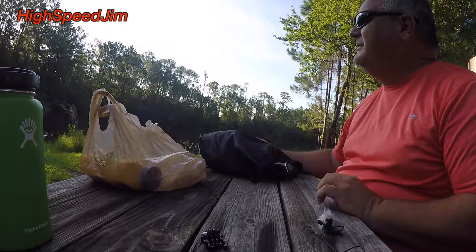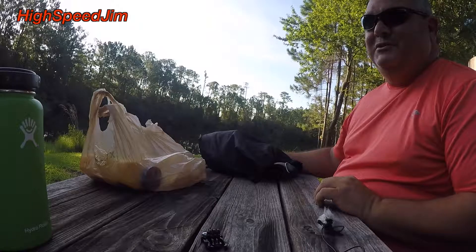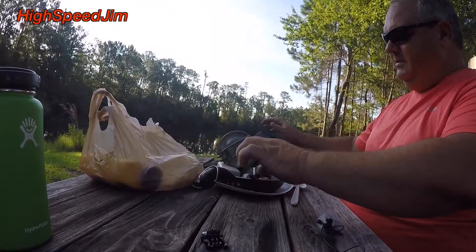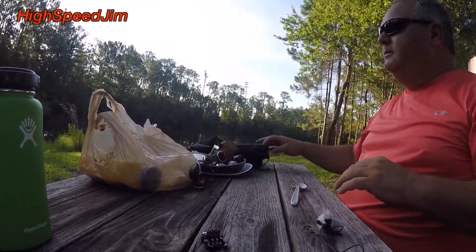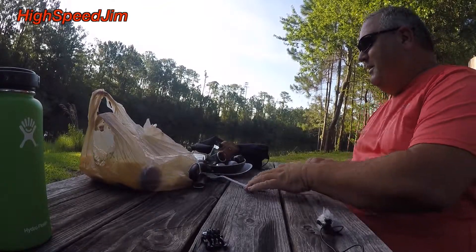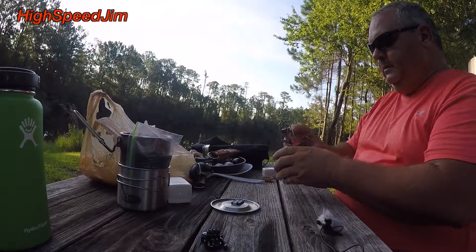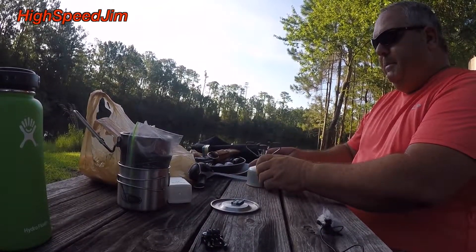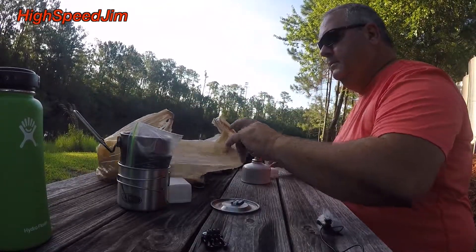Hey, this is another episode of Cooking Outdoors with High Speed Jim, practicing some meals for when I go start going camping this fall. I'm back down by the lake this morning. The sun's just about to clear the trees so it's going to warm up, but the bad thing is there's no breeze this morning. Anyway, let's get this started — apparently it's going to be one of those mornings where I drop stuff.